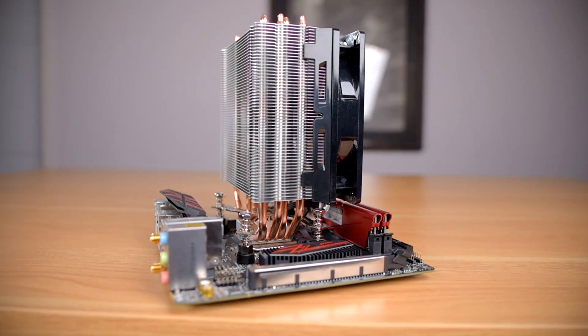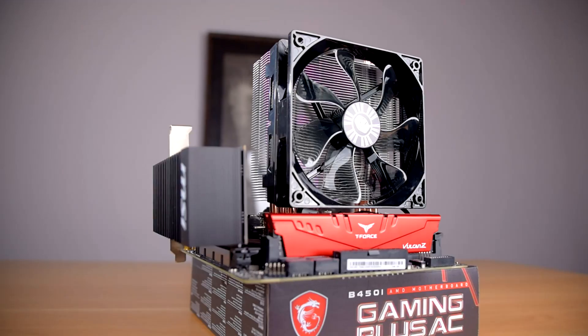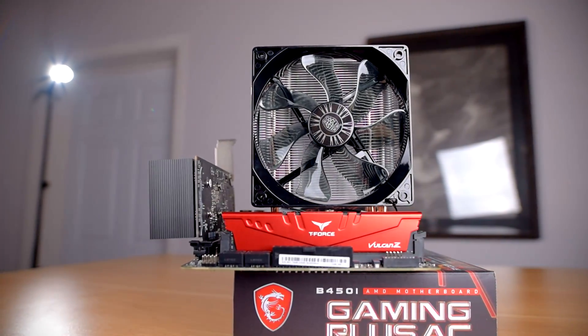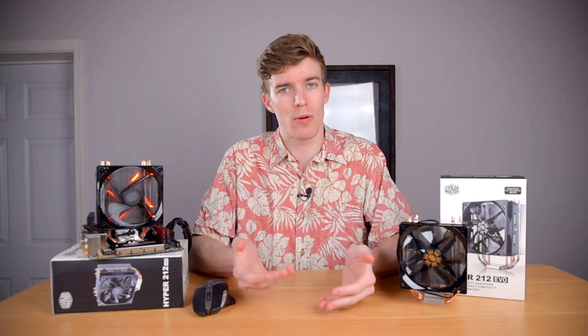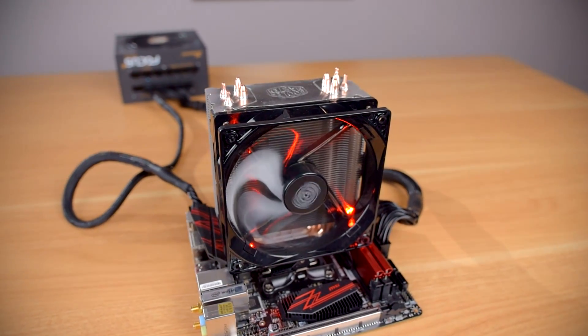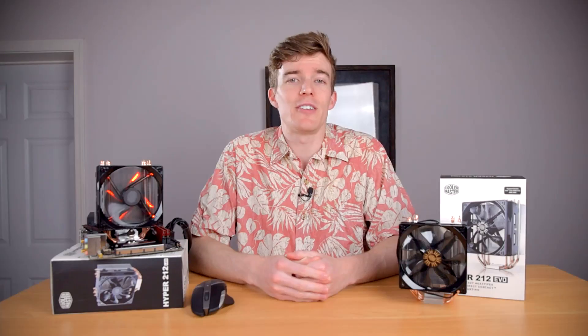Both coolers use the same fan mounts — simple plastic brackets that grab onto either side of the heatsink. This style of fan mount is actually very nice; it's super easy to mount and remove the fans, unlike most other coolers with that bent paperclip design. The EVO runs up to 400 RPM faster than the LED, and the other big difference is in the bearing. The EVO's sleeve bearing is the most basic type — it's the loudest, has the lowest lifespan, and is generally the lowest quality. The LED's rifle bearing isn't much better, but it is an improvement; rifle bearings distribute oil throughout the entire length of the bearing, meaning they generally run quieter and last longer regardless of mounting orientation.